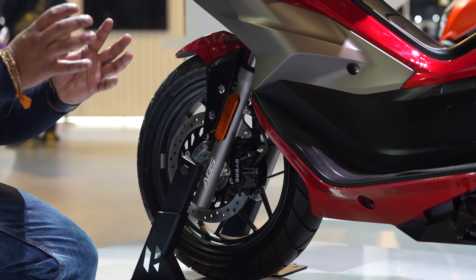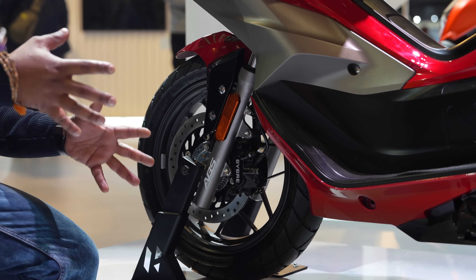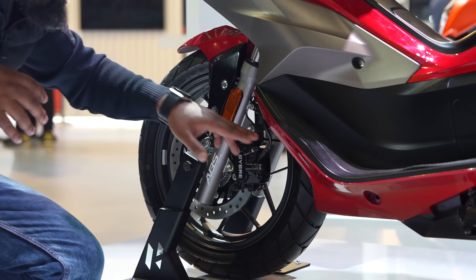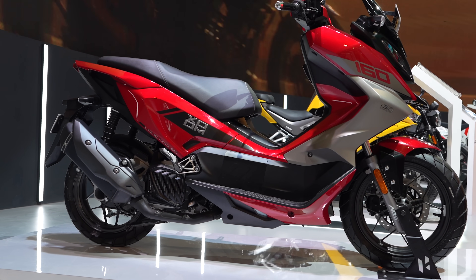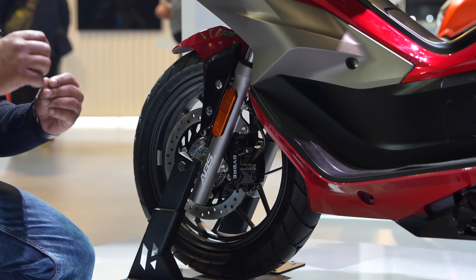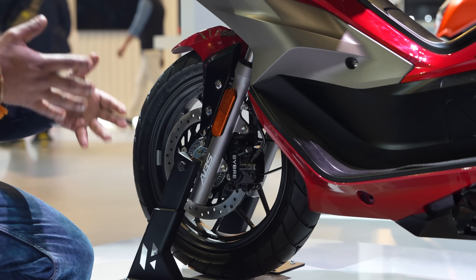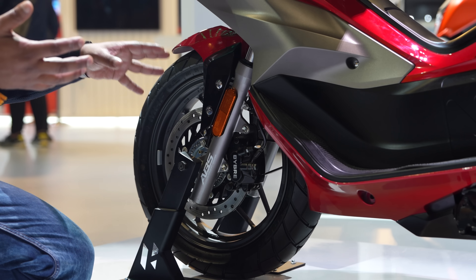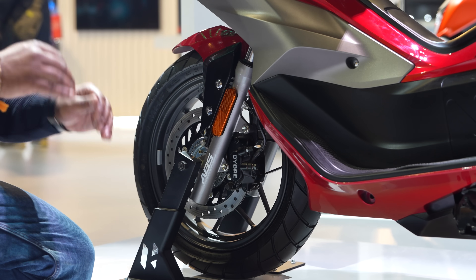Gone are the days of small skinny 14-inch tires. There's a 120/70-14 front and a 140-section rear — both big tires. They have big disc brakes and petal disc brakes. The hardware used is actually quite premium — telescopic suspensions up front, and the braking mechanism is good.